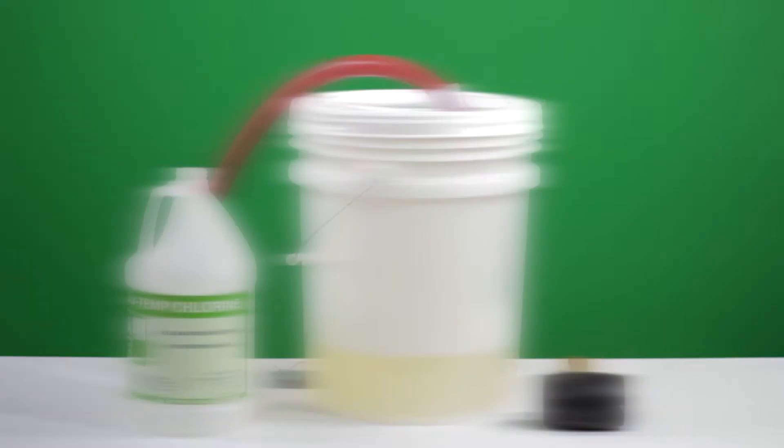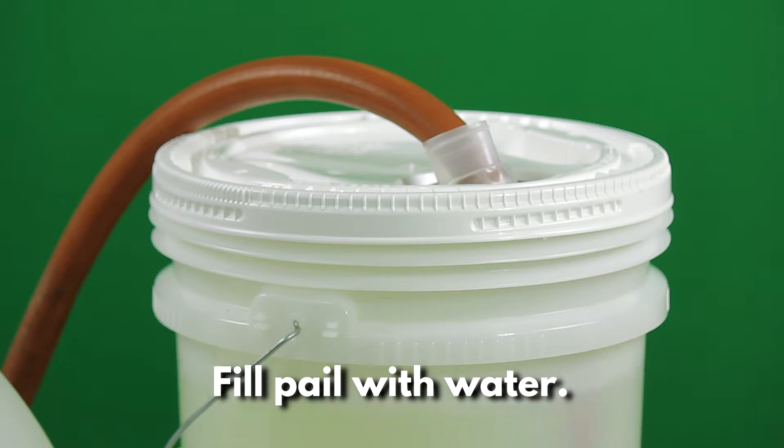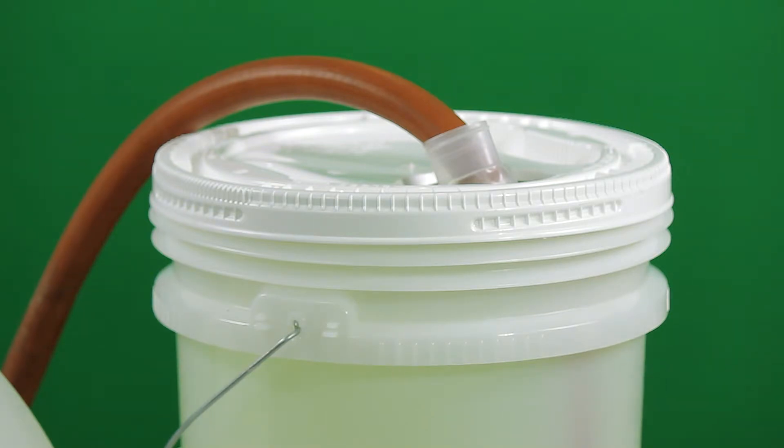Step 2. Using the spout on the lid, fill the pail with water to the top line, being careful not to overfill. There is no need for additional mixing at this stage as the product mixes itself.